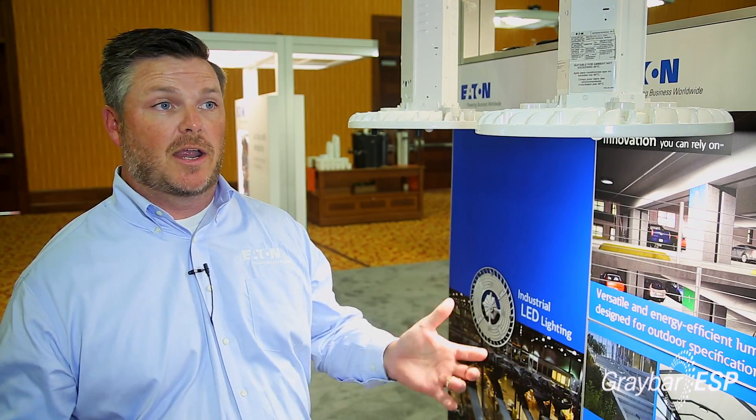As far as energy savings go, we're going after that high bay application where it's 400-watt metal halide or 250-watt metal halide. In this particular case we've got four different configurations in lumen packages to go after a very wide array of applications.